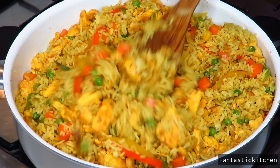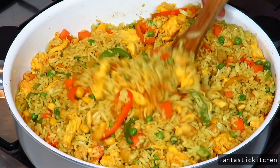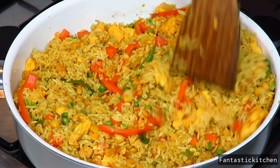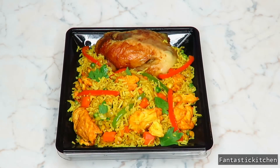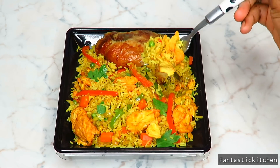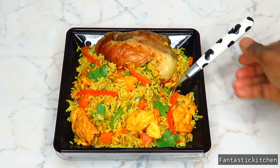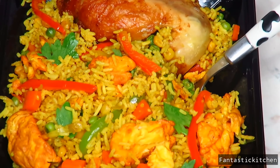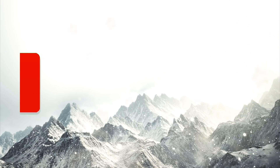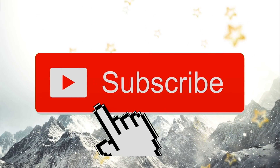It is super easy and simple to put together, as you can see. You really need to give this a try — I'm very sure even your kids are going to love it. I hope you enjoyed this video. If you did, please give me a thumbs up, subscribe to my channel if you haven't already, and I'll see you in my next video. Bye!